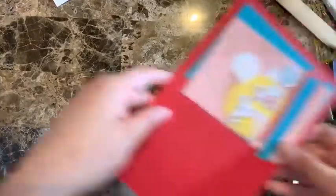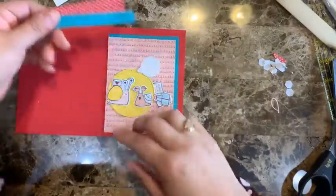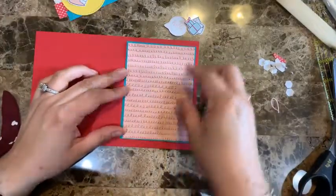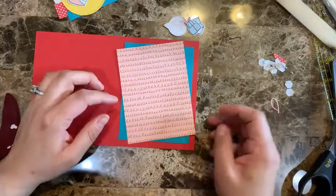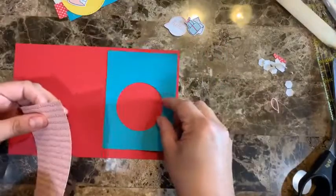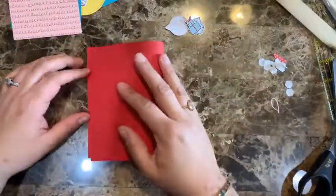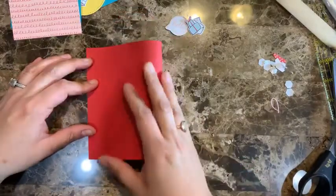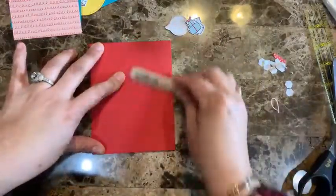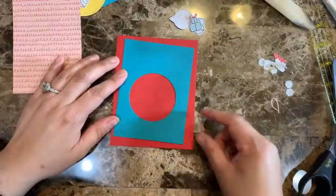For card number two, it's about the same but this time going with a different direction — and instead of one banner I'm putting two banners. Once you start making them you'll see it goes really fast. I'm also using the piece I'm putting in the background to make my die cut mats for future cards, so I'm not wasting any paper. Measurements are the same as at the beginning.